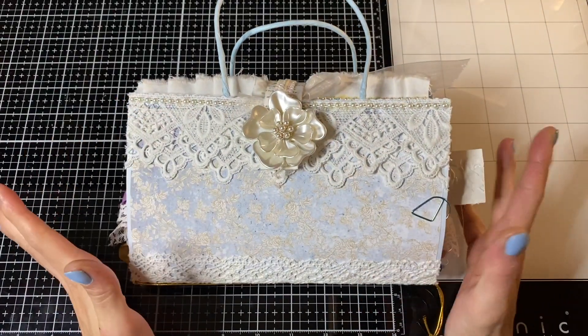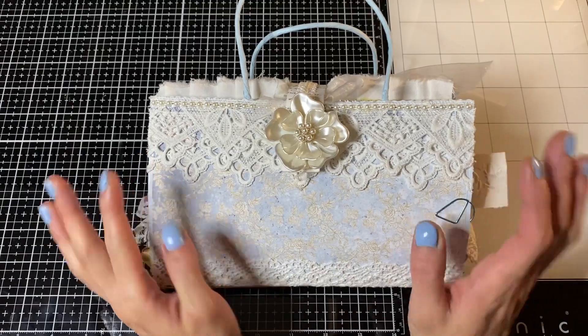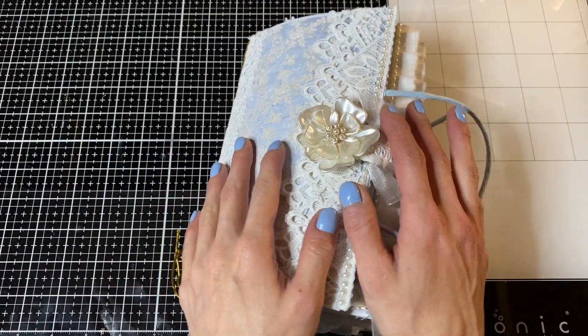Hi guys, Kyung here, and we're gonna work a little bit on the Inspiration Journal. I love this thing, and I'm so excited to do the next page.